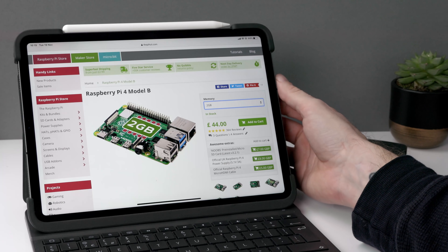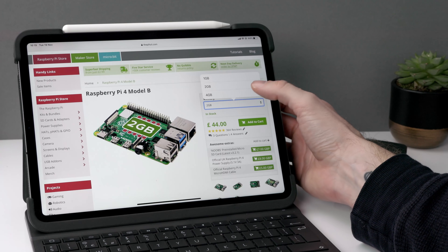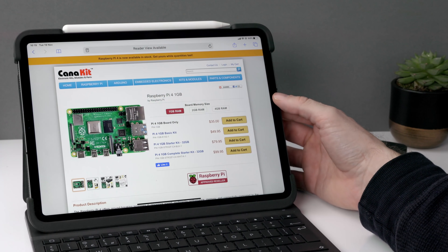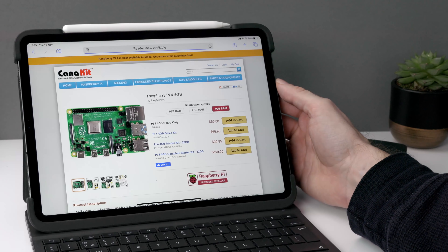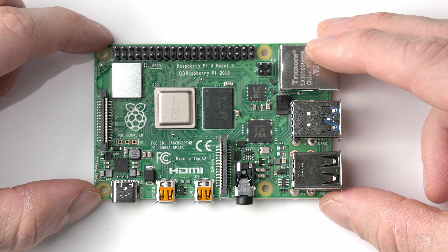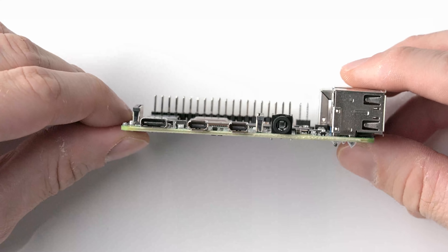The Raspberry Pi comes with a 1.5 gigahertz quad-core ARM processor and a selection of 1, 2, or 4 gigabytes of RAM. In the UK you can buy the 1 gigabyte model for £34, 2 gigabytes is £44, and 4 gigabytes is £54. In the US, 1 gigabyte is $35, $45 gets you 2 gigabytes, and $55 is the 4 gigabyte version. It doesn't really make much sense to buy anything less than the 4 gigabyte version if you're using the Raspberry Pi as an accessory for your iPad.